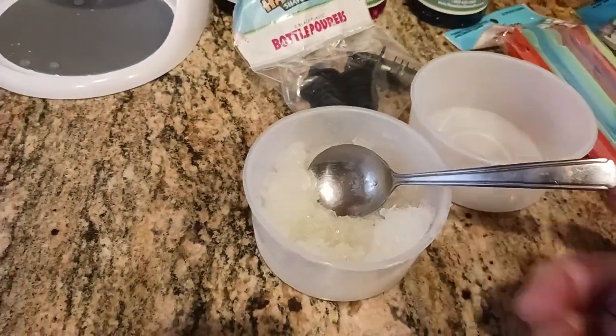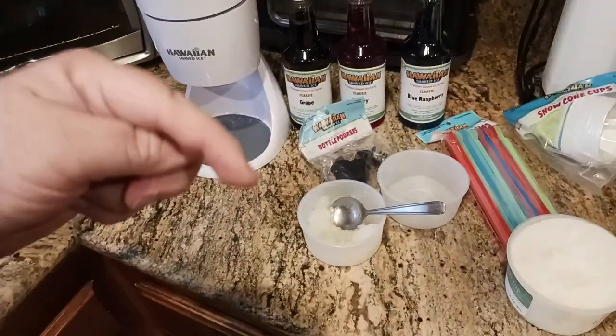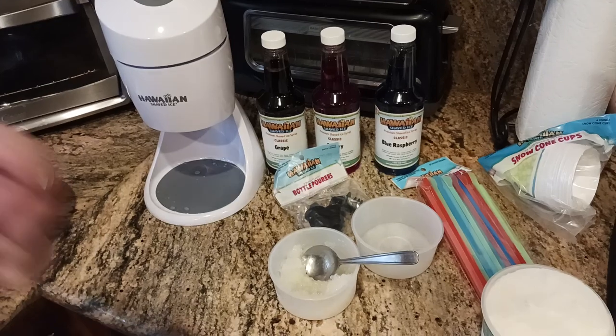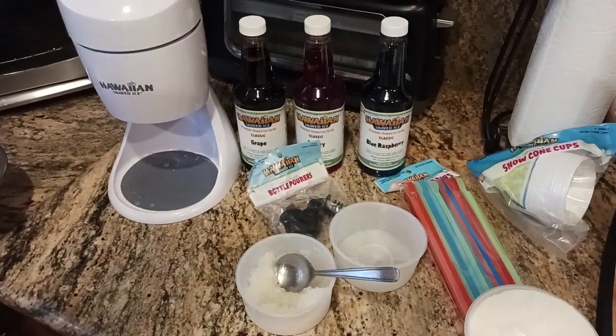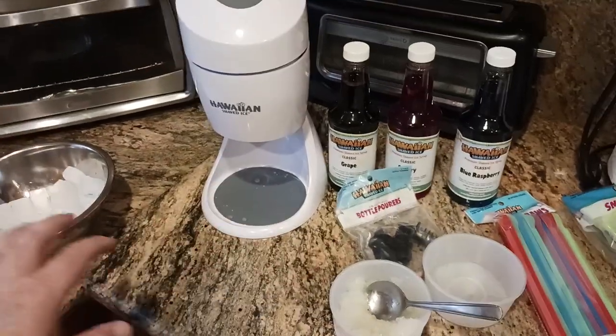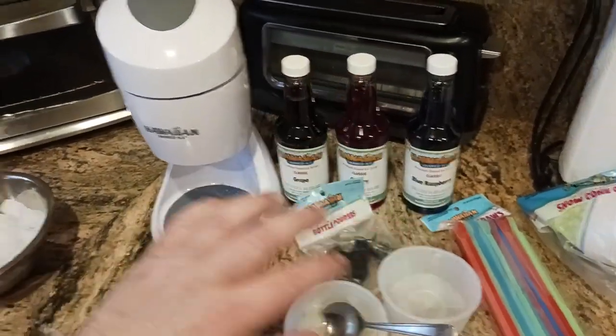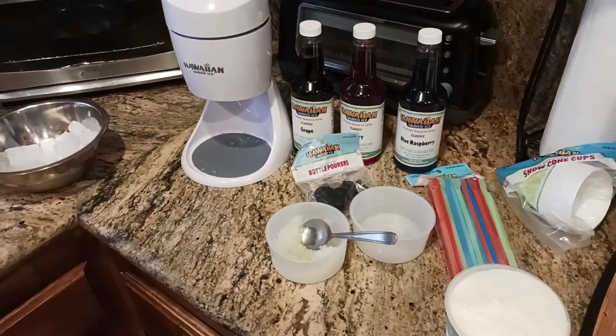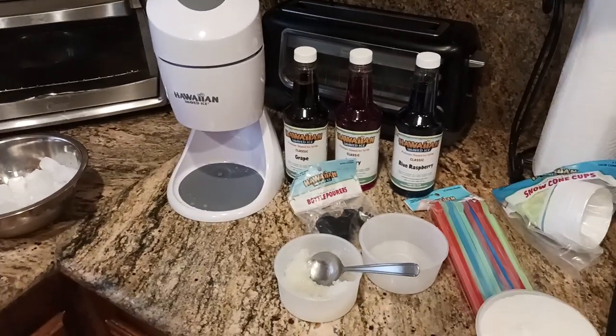Links are down below in the description, so make sure to check those out. Hit that like button, hit the subscribe button. Make sure to go ahead and hit the description section for a link to this. I'll put a link to the three-pack flavor, I'll put a link to the machine itself. I'm the old coot, and I will catch you all on the next exciting video review.